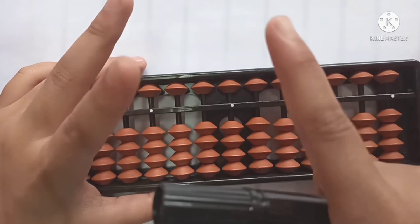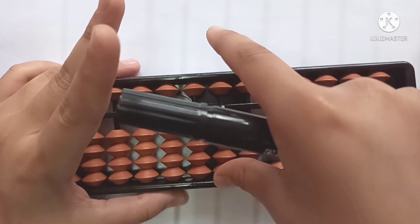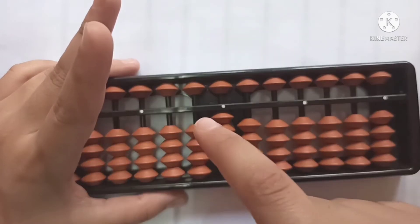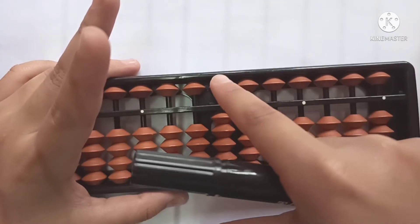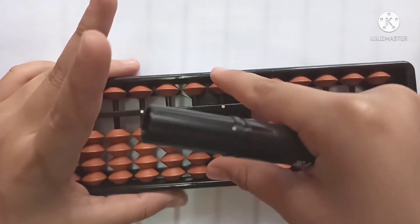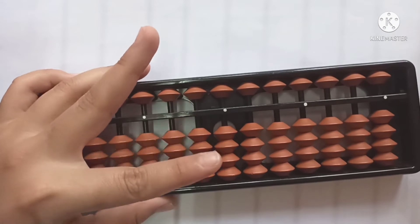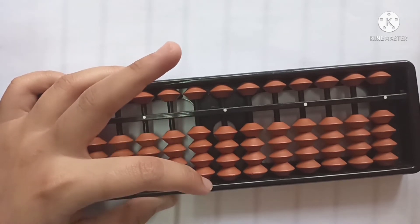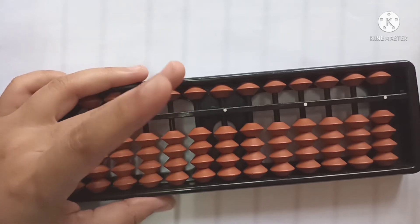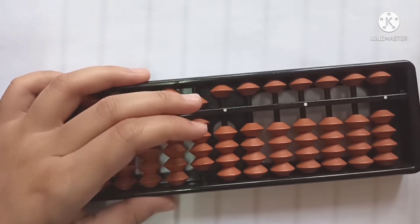We use the thumb for addition. In the lower beads, we use the thumb to add the lower beads like this, and the index finger to add the upper beads. On the left hand side, we use the index finger to add the lower beads, and we use the middle finger to add the upper beads, like this.